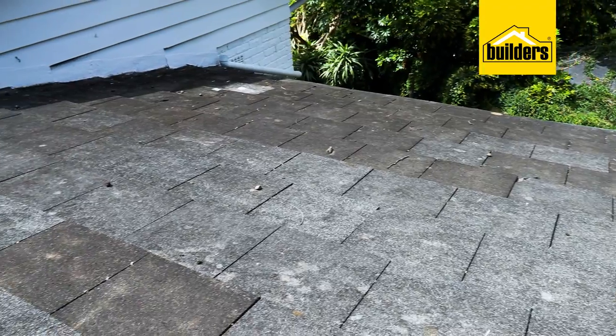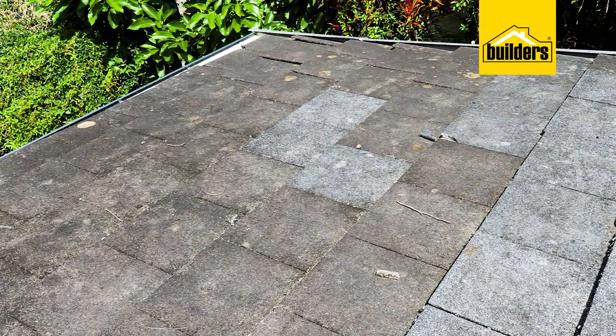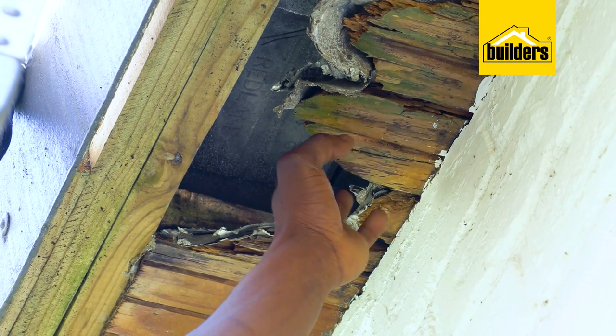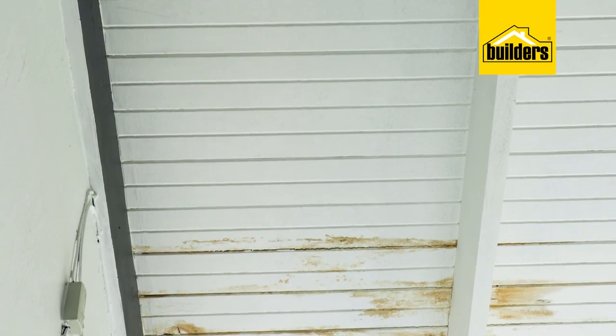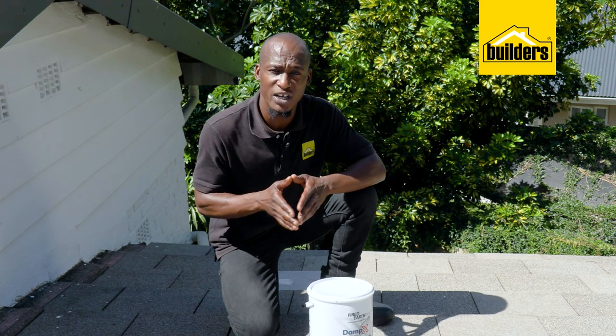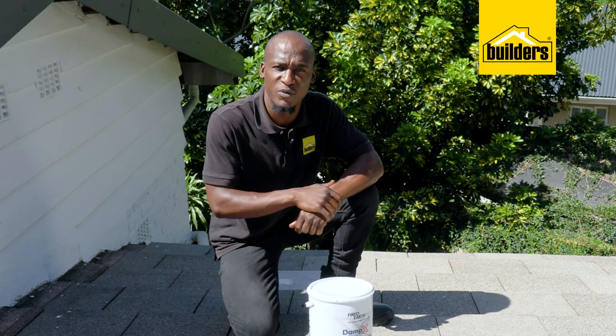This tile roof has been here for many, many years and there's a lot of dirt collected on these tiles. But not only that, there are a few leaks that are actually starting to cause damage. When you look at it from the inside, you can actually see the stains. Before we do any repair and maintenance on the ceiling, we need to stop the water from getting in.